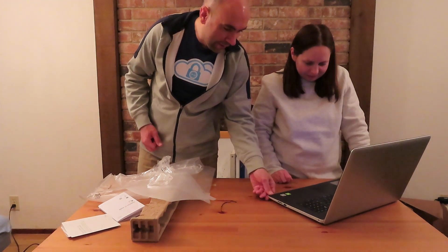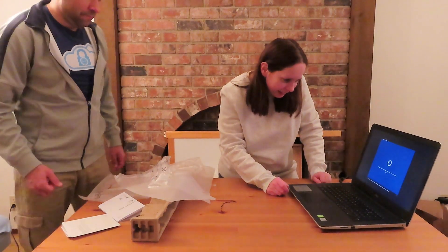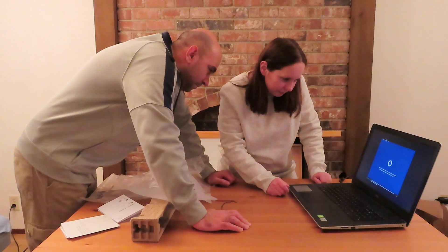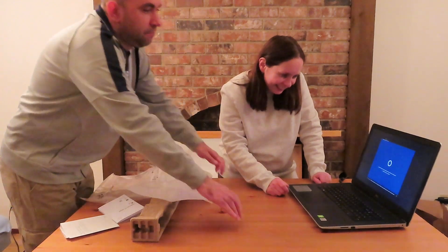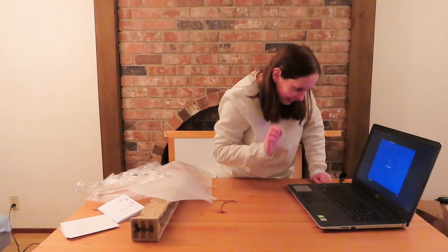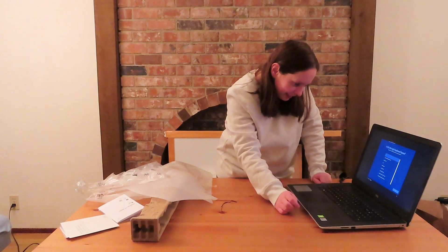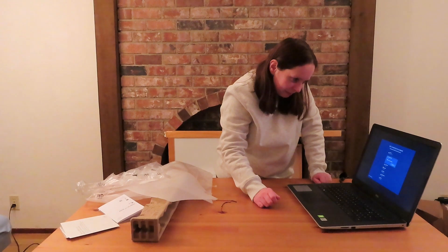Cortana introduces herself: 'Hi there, I'm Cortana and I'm here to help. Use your voice or the keyboard along the way. If you'd like me to stay quiet, just select the little microphone icon at the bottom of your screen.' The keyboard is set to US — we'll stick with that. It also asks if you type with another keyboard layout.